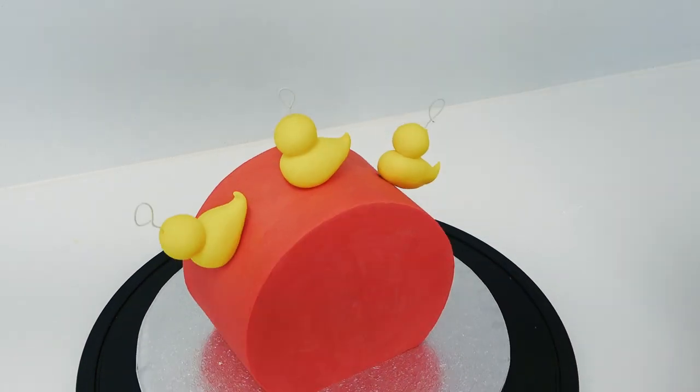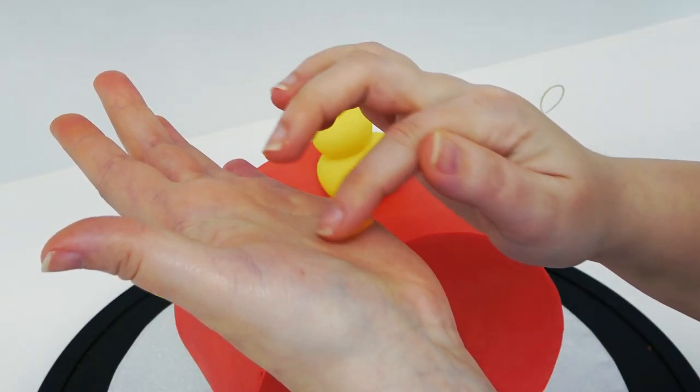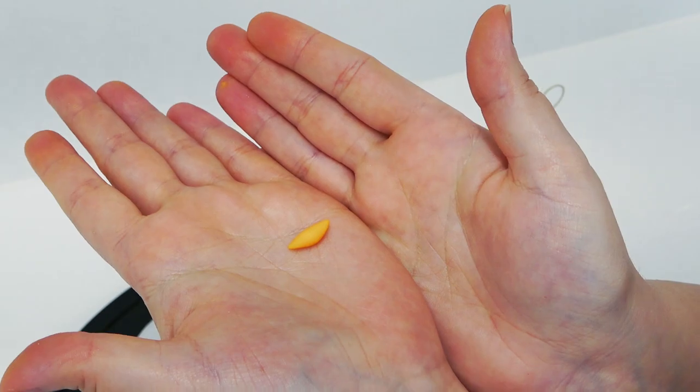Now that we have all our ducks in a row, we are going to decorate them with little pointed pieces of orange sugar paste for their beaks and some small black balls for eyes.